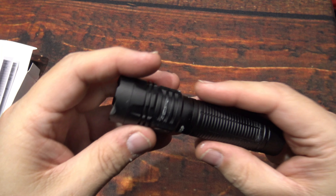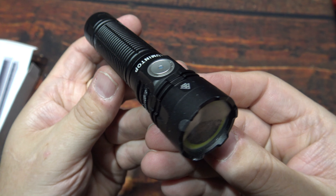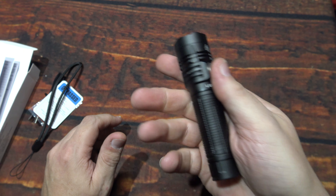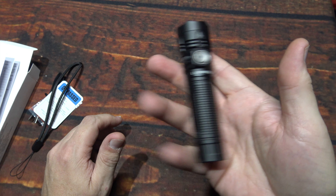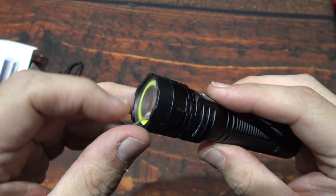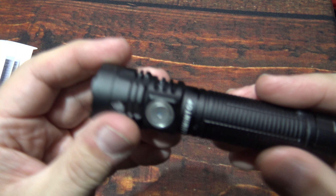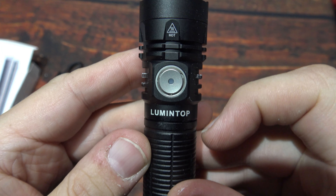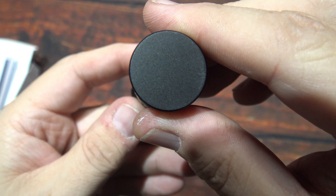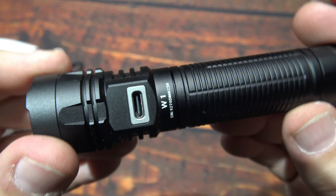Now let's take a look at the light itself. It's compact — definitely suited for everyday carry. There's no clip on here, so you definitely have to carry this by hand. You can't throw it in your jacket pocket, but that's not going to be any issue. There is a protection piece I want to remove before I forget. It's got a side switch here, and this does have a battery level indicator behind it — it will turn red when it's critically low.